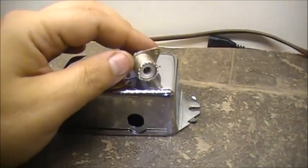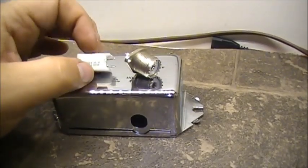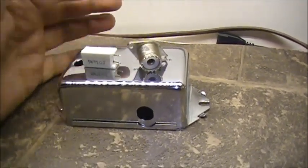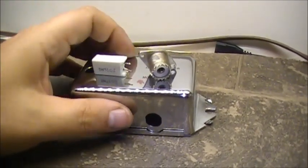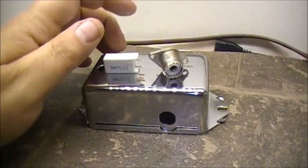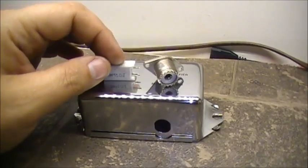So basically I can make a dummy load into this case - that's what I was planning on doing tonight. It's getting late now and I'm getting kind of tired, so I think we'll save this one for tomorrow night. Tomorrow's Friday, so we'll do a little project tomorrow evening. We'll build ourselves a little dummy load - a little 5 watt 51 ohm dummy load.